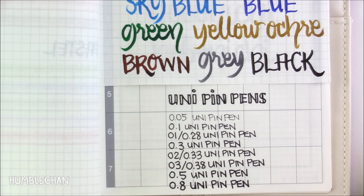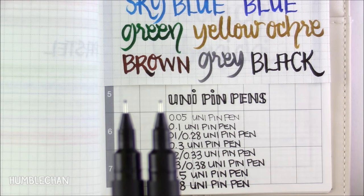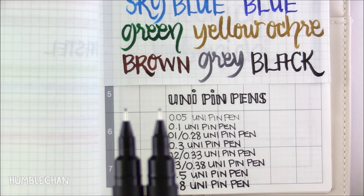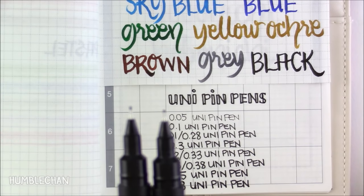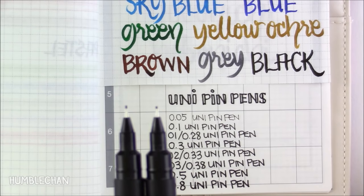I should mention though that I have gotten some wear down on the tip. The 0.1 millimeter is the one that I use the most. My camera is not very cooperative, but my 0.1 millimeter has worn down a little bit compared to this other 0.1 which I haven't used quite as often. This is with quite a bit of use though — I do use this to write and draw with a lot.